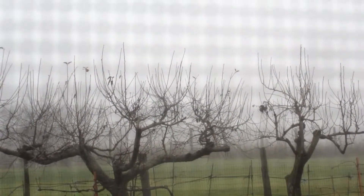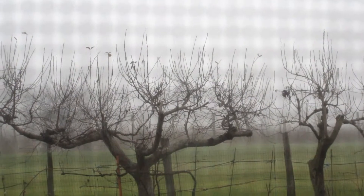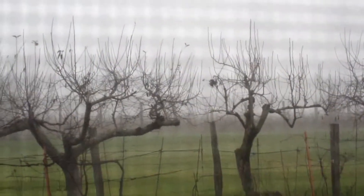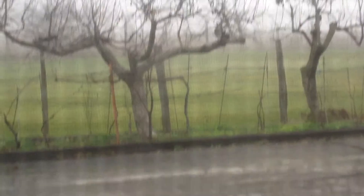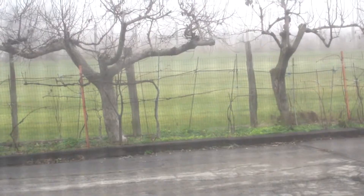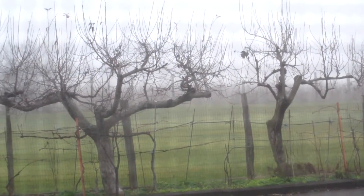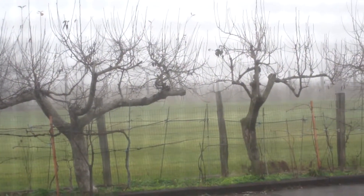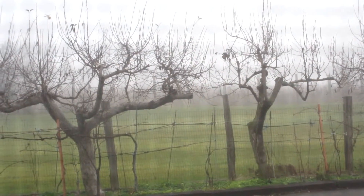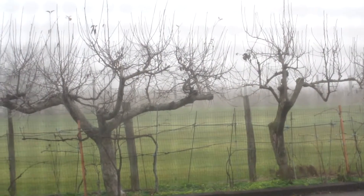This is what it looks like the eve of Christmas Eve — that's right, fog, still green, grounds a little bit wet, because it's been raining, and it's supposed to rain all night long into Christmas Eve, which is when you're watching this. There you go, that's what it's like here.